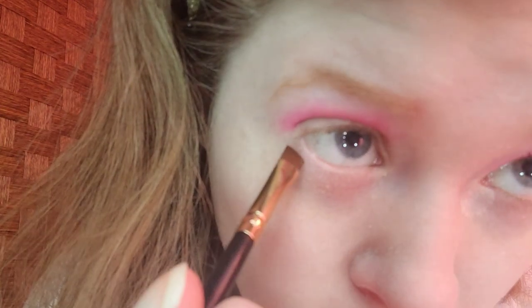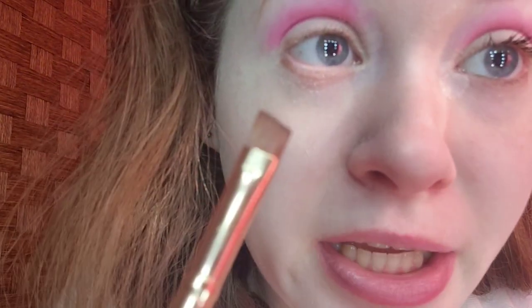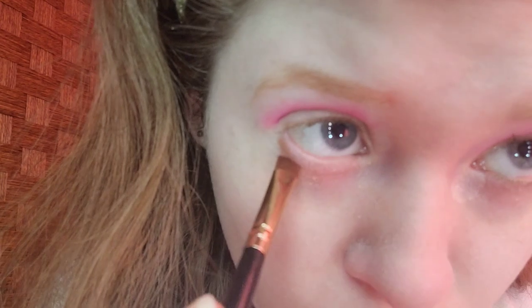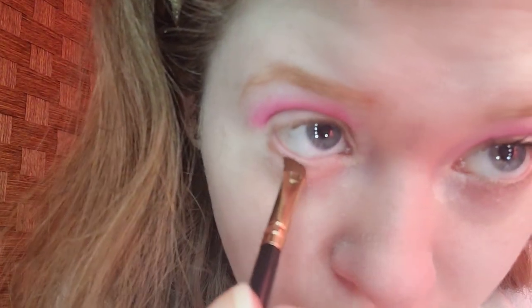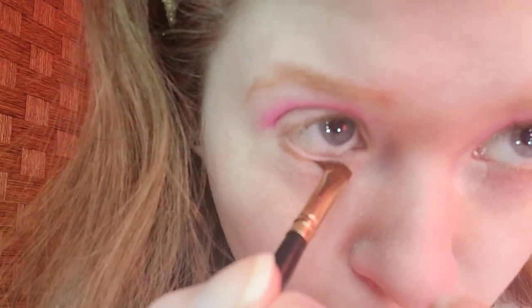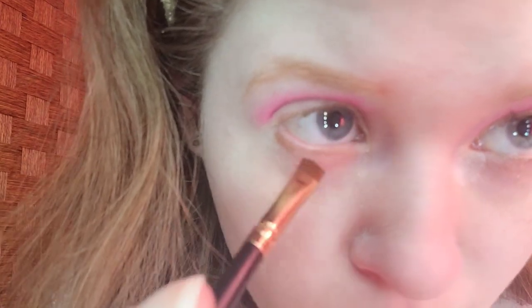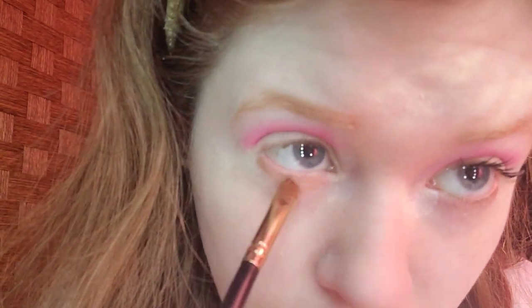For the lower lash line, I'm taking a light brown to represent the shell of the coconut. The brush I'm using is the Best Soap medium Apple Brush. One of you guys in the comments told me that my lower lash line is where my lower lashes are, and I read your comment and now I'm sticking to it. The light brown will represent the shell of a coconut.